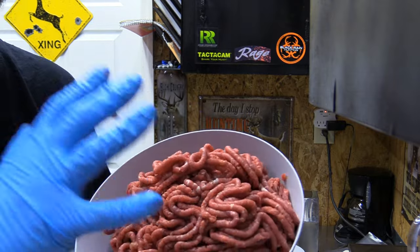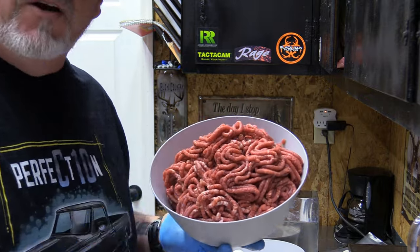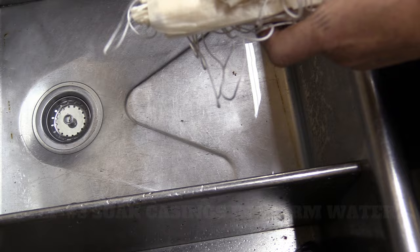Now we have our right amount of bacon and our five pounds of ground. Had a couple pieces that were kind of frozen — I'll mix them back in a minute. Now we're going to move to mixing the cheese in the mixer. You could actually do this before the last grinding step.